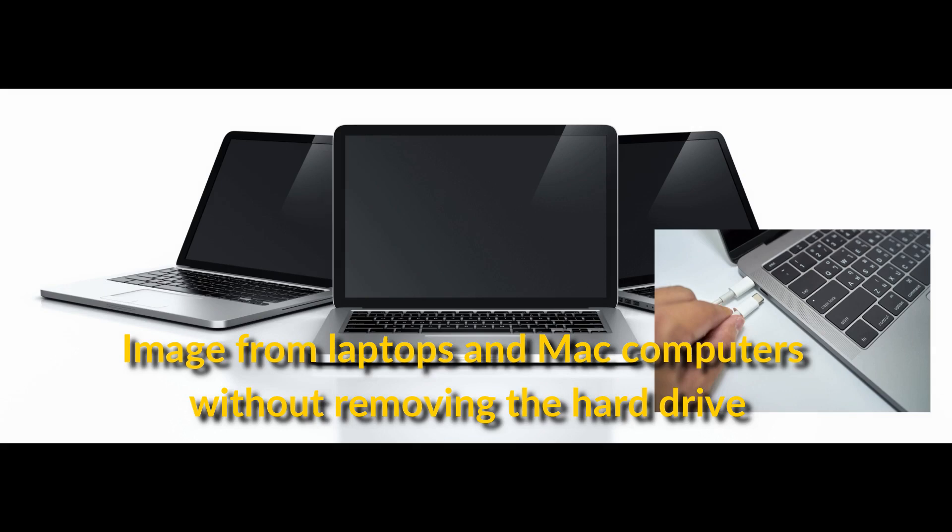The Talon Ultimate can image directly from laptops using LogiCube's iSCSI boot disk, and can image Mac computers in target disk mode using the firewire port.